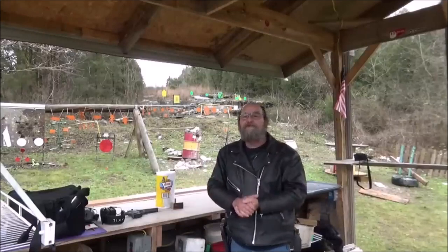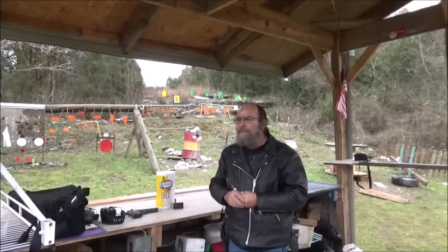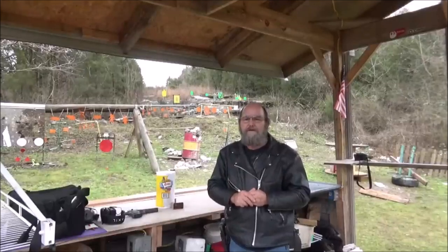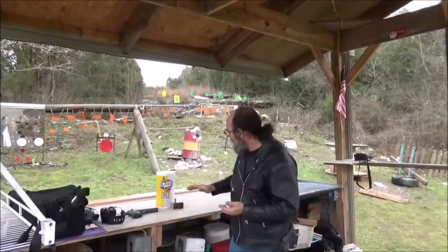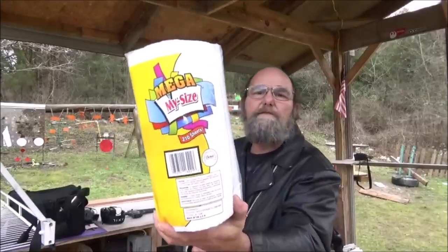We're out here at the range today and we got very lucky — the rain has held off for us and allowed us to shoot. I made an earlier video, if y'all didn't catch that, run through the playlist and check it out where I took a .22 long rifle and shot these mega, my-size paper towels.